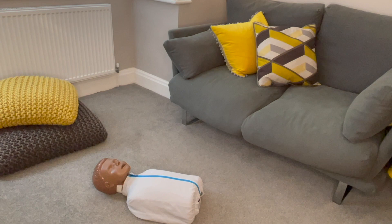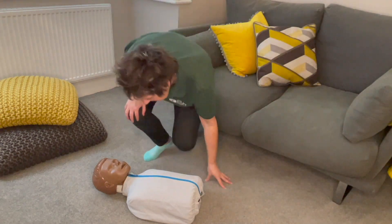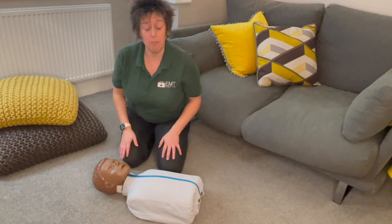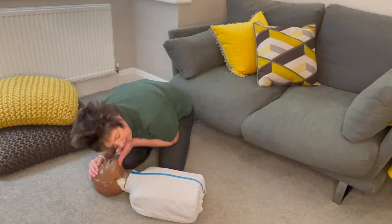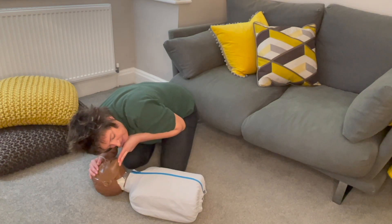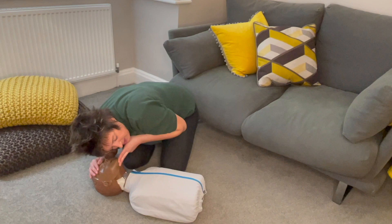For a child: check for danger, hi, are you okay? Can you hear me? Wakey wakey, rise and shine. Help! Open the airway, look, listen and feel for breathing for 10 seconds. You're not breathing.